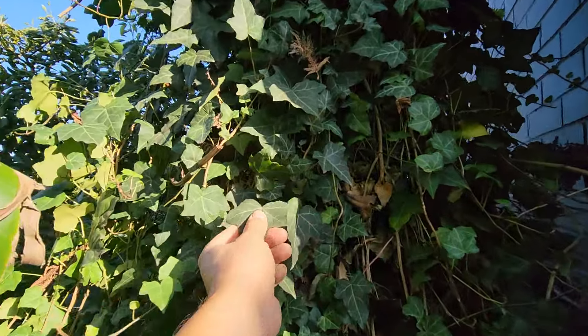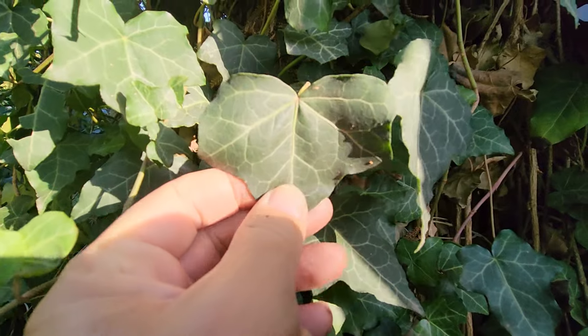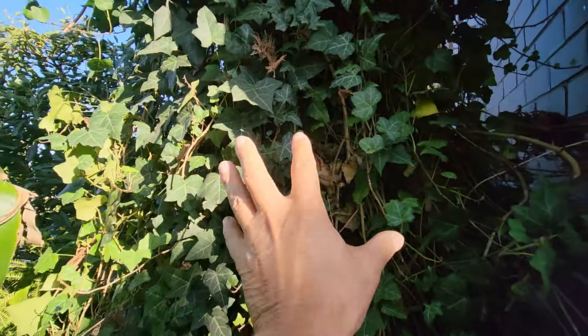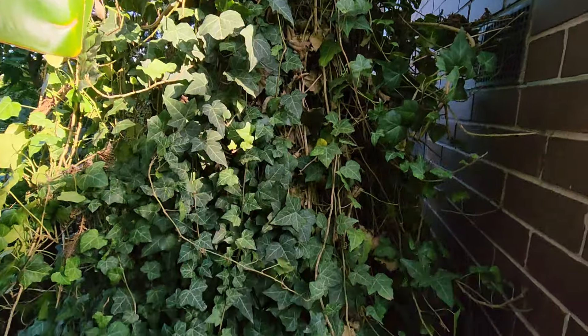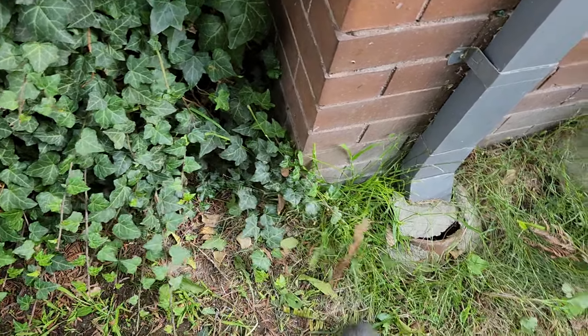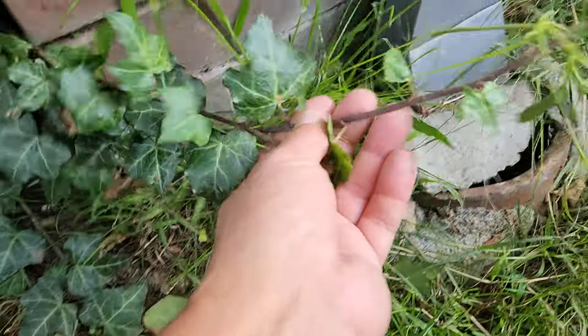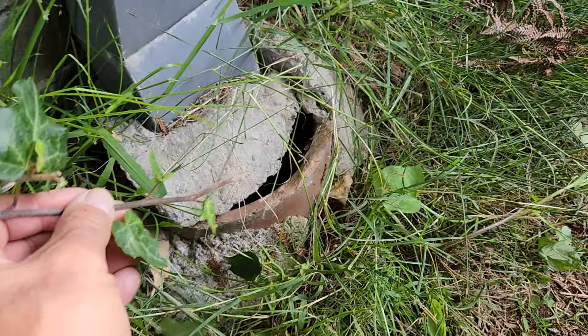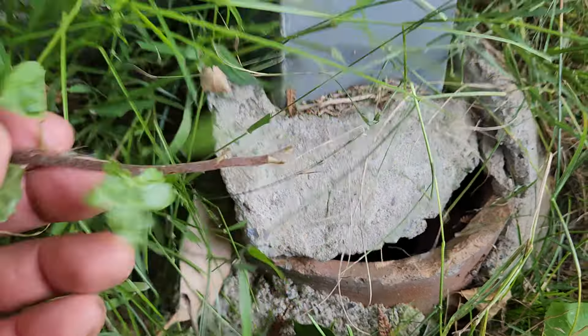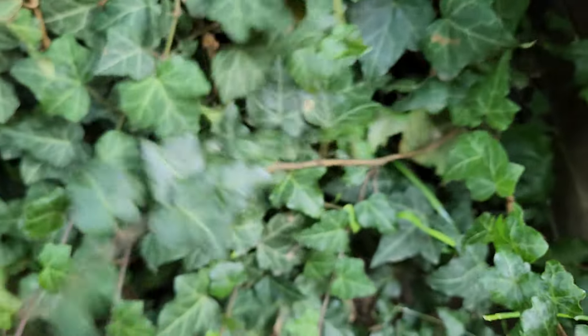You have to take everything out around it — it just doesn't work. I've tried it. It's so nasty that the leaders go down into the drain. The ultimate nasty vine. Be careful of the jasmine too — I have to watch it all year round.